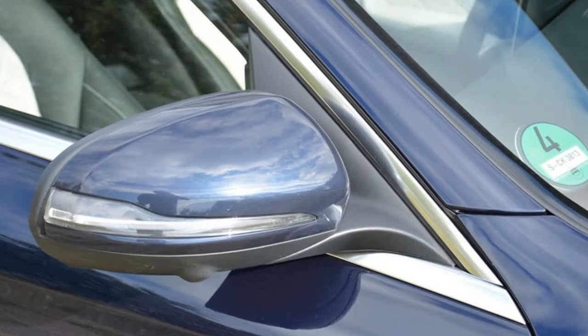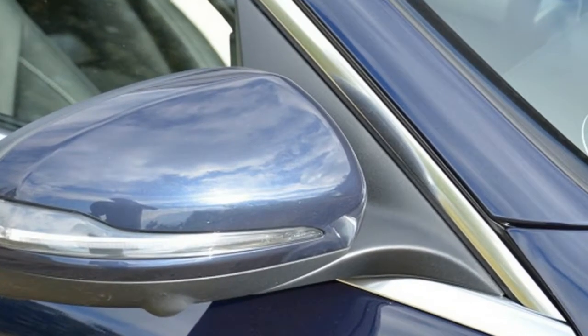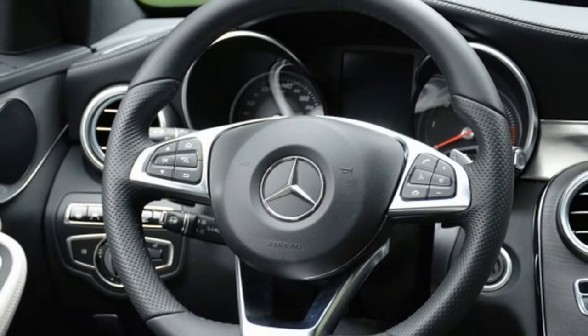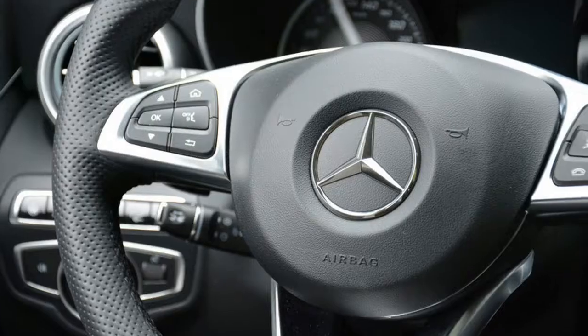The C is surprisingly maneuverable at low speeds thanks to a nicely weighted steering rack. Navigating Germany's network of tight parking garages and narrow, cobblestone-paved streets isn't as nerve-wracking as it might initially sound.